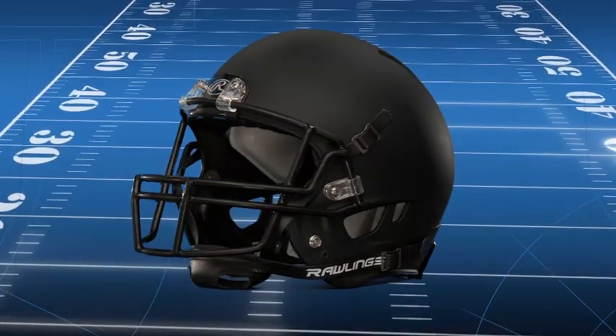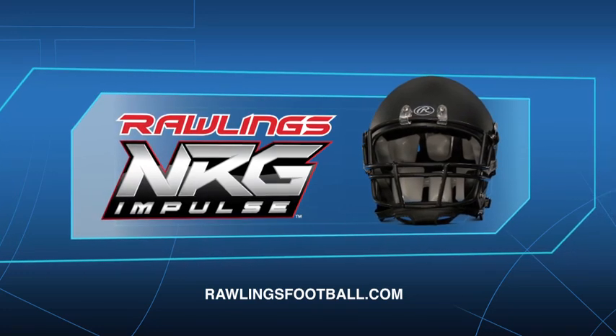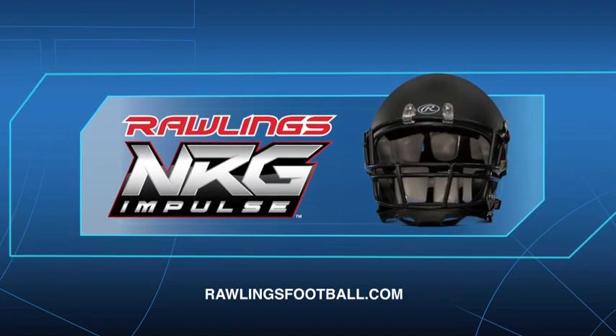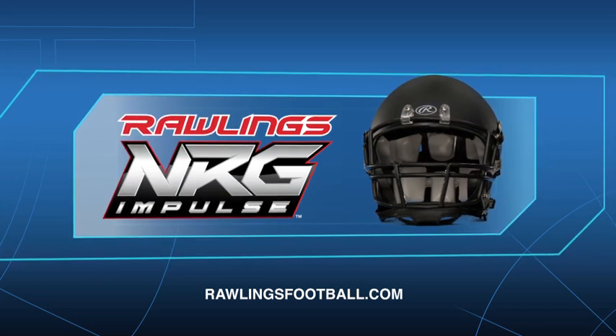Regularly scheduled fit checks should be administered to ensure the inflation system is working correctly and proper fit is maintained. Visit RawlingsFootball.com for more information on the Rawlings NRG Impulse Football Helmet.